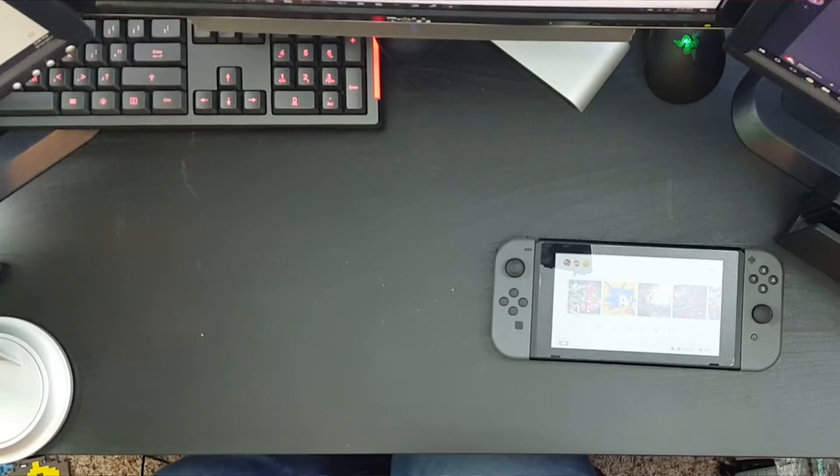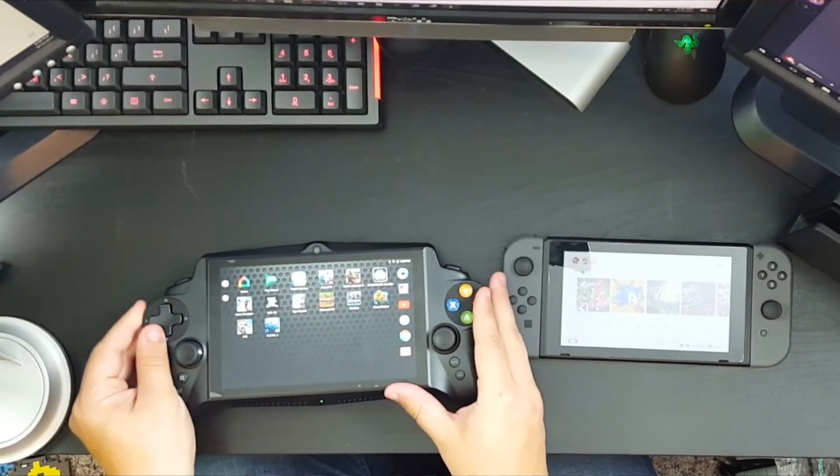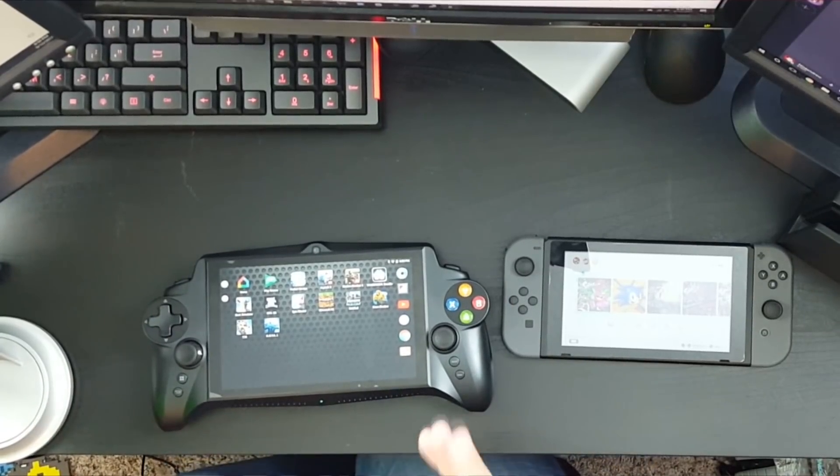As I mentioned before, this tablet is running Android — it's Android Lollipop, a little bit dated but not too far gone. You may notice my home screen looks a little different than it might on the product page or in other reviews, and that's because one of the first things I did was install the Google Now launcher because I much prefer it to the standard pre-installed launcher that came with this thing.